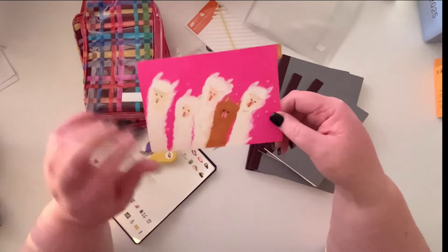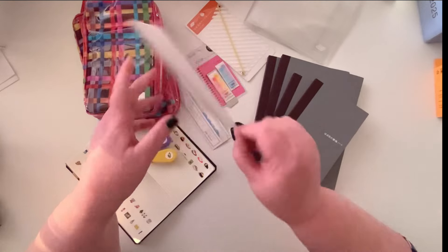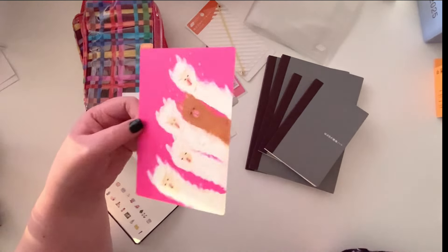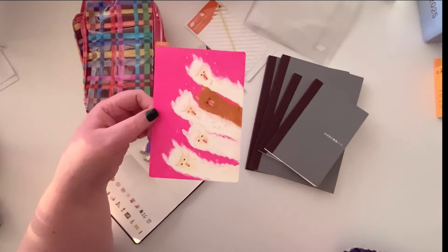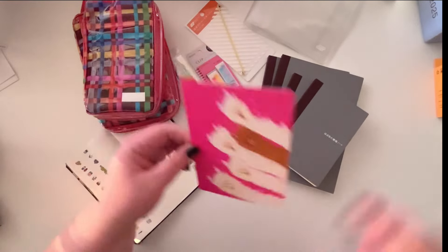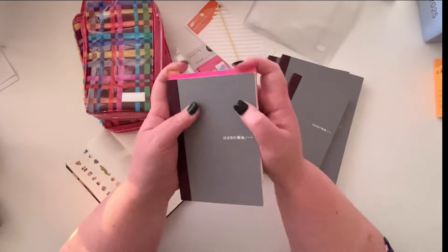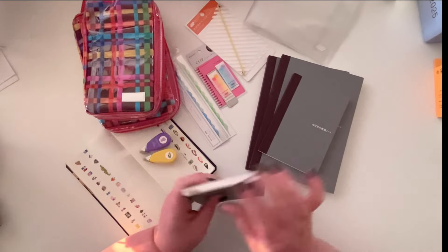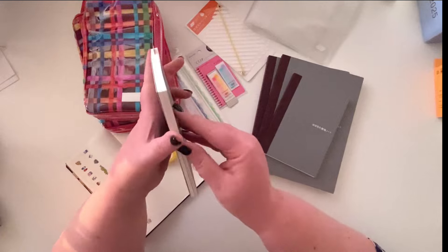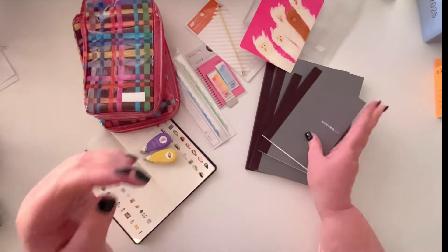I just couldn't resist and had to get this A6 pencil board of the llamas — they are so cute! The pink is of course beautiful. This is the Keiko Shibata pencil board. I have so many A6s next year that I will definitely have a place for this. It just brightens up anything — pop it in and you see that beautiful pink whenever you open your book.